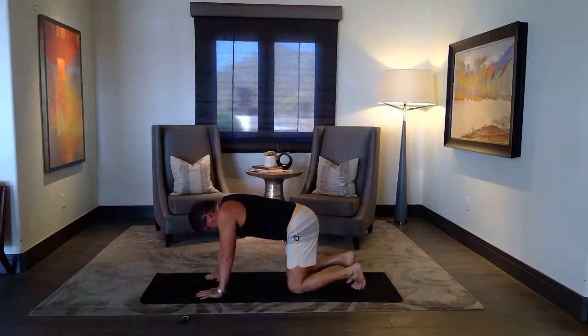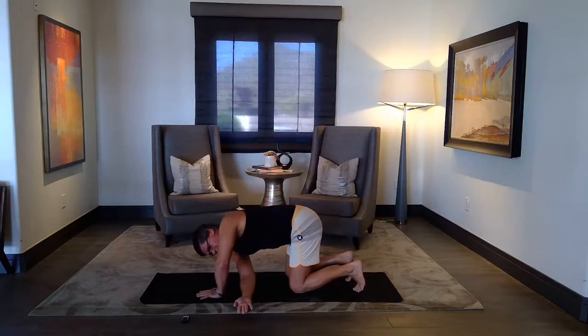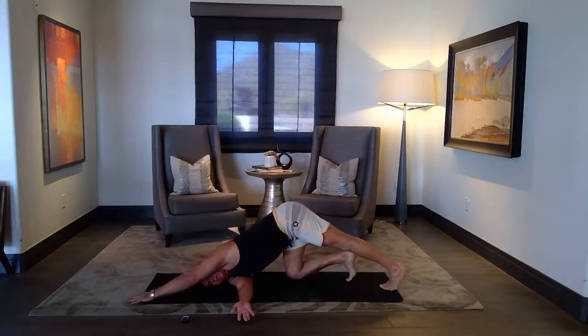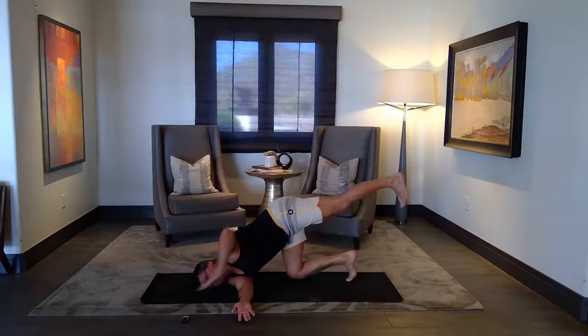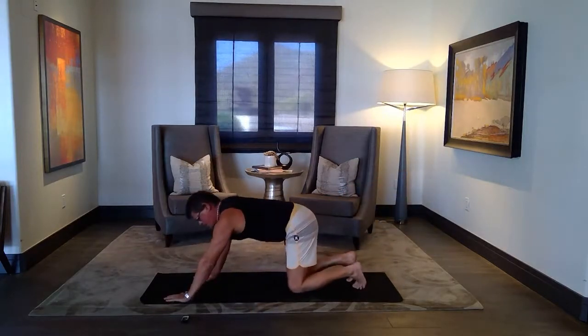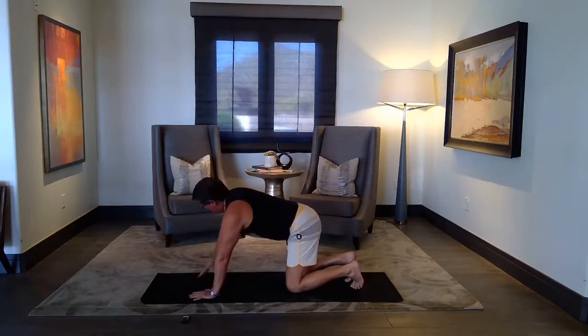Cat paws or not. Next inhale, right hand up to the side. Threading cross under, bend your left elbow — threading stretch and a twist. Extending your hand, threading, and your leg. Maybe floating the leg, maybe wrapping the hand — all options available. Come back to table, take a few breaths. Other side, same options.